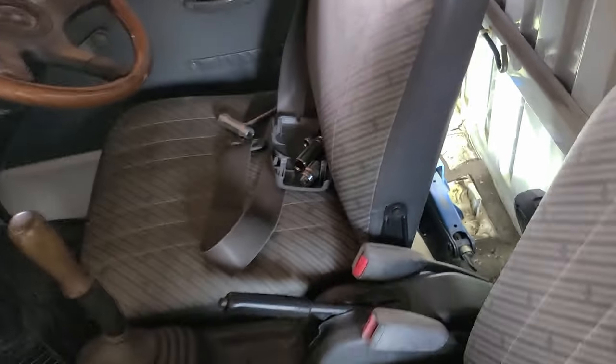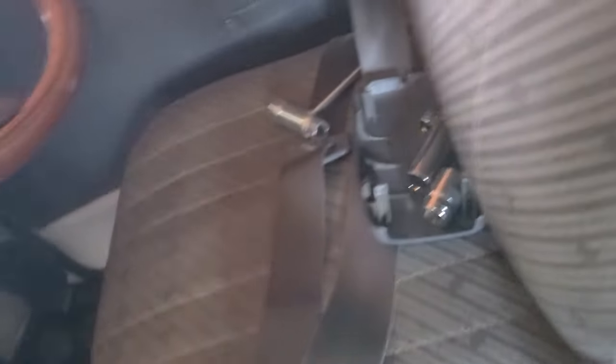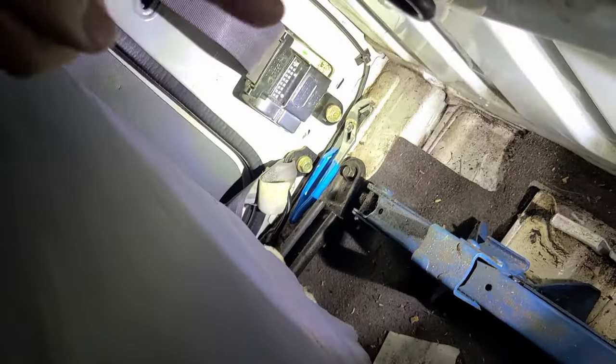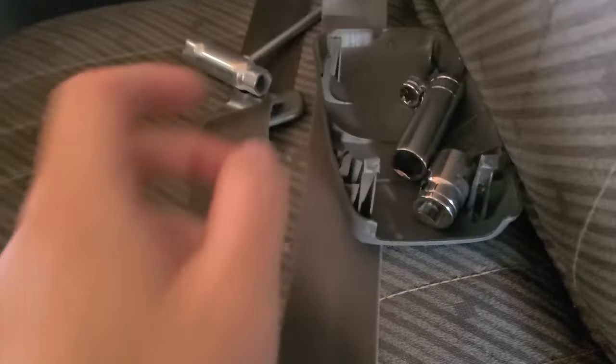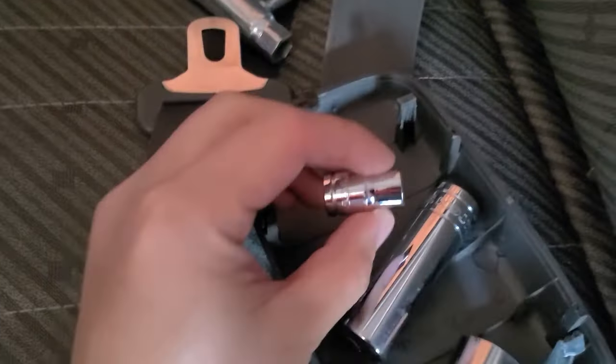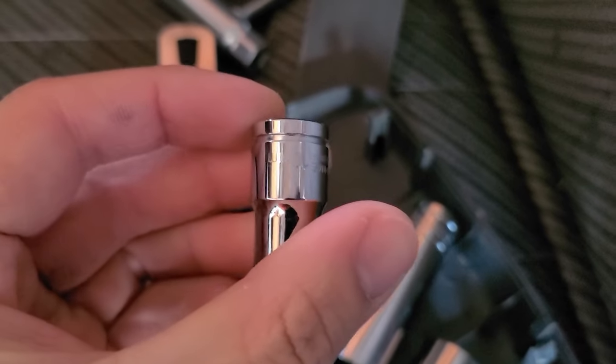The good news is we are able to access it with the seat moved forward a little bit, and the seat belt looks pretty easy to take off with a hex. But the bad news is I have a 10 that is way too small.